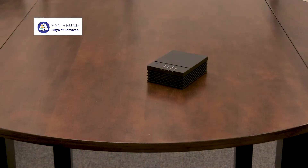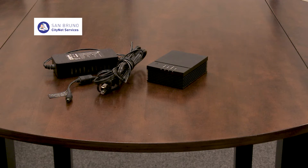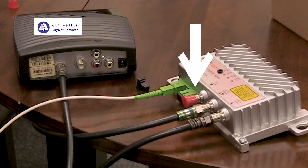Here are the items you will need to connect your internet modem: the modem, the power cable, and an ethernet cable if you are connecting a computer or other device via a hard wire. If you plan on using Wi-Fi, you don't need an ethernet cable. If you have television service in addition to internet, you will need another fiber cable called a jumper to connect your internet modem to the optical node.